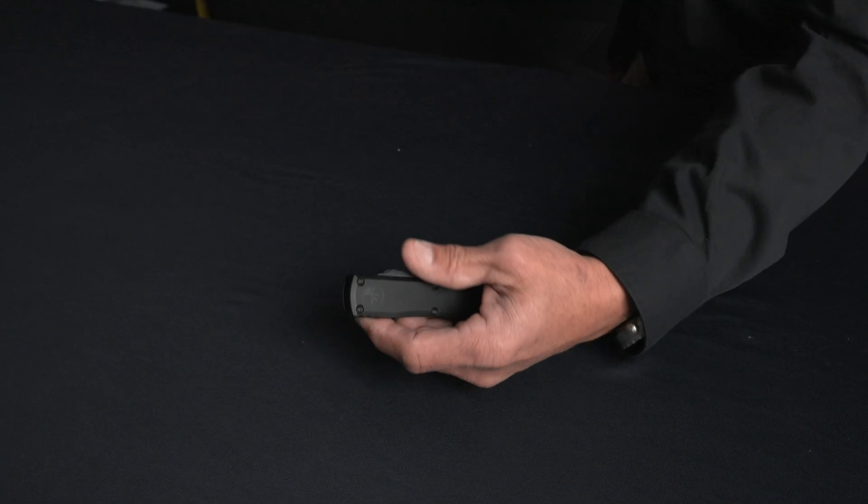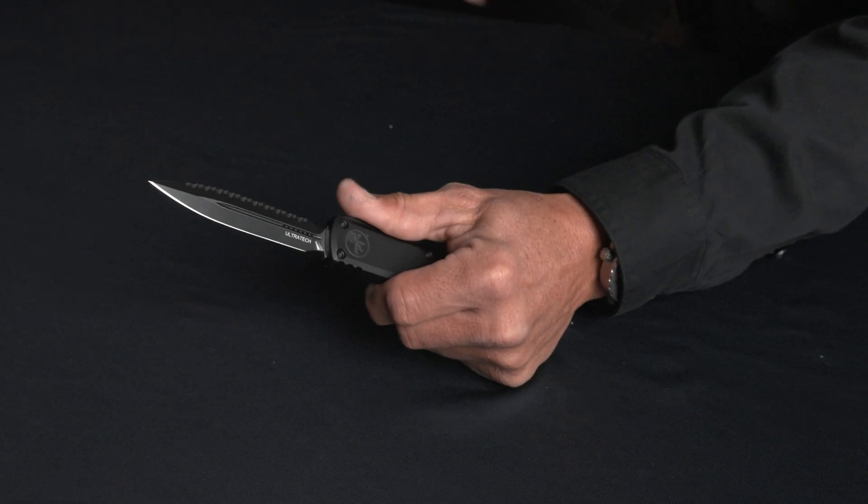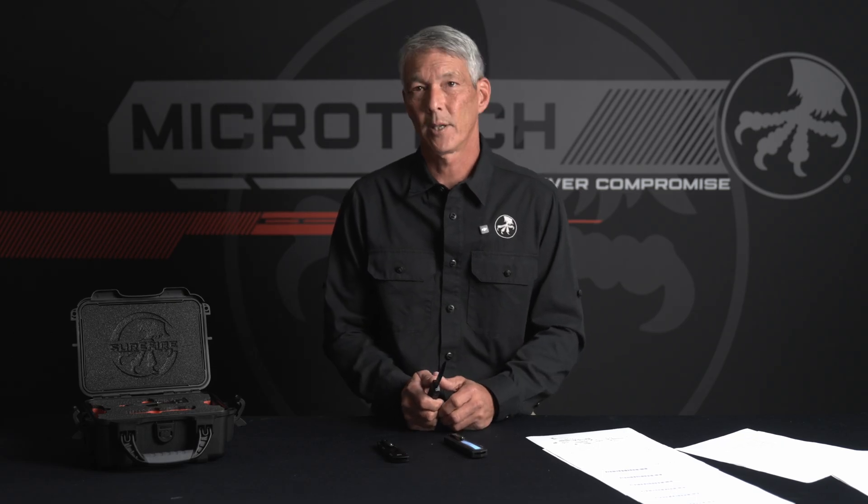However, we did not release the knife. We actually showed and debuted the Zero Blade Play system at Blade Show last year. I showed the Ultratech Gen 3, which incorporated the Zero Blade Play system as well, but it wasn't for sale. It was just to show the concept because patents had been applied for.